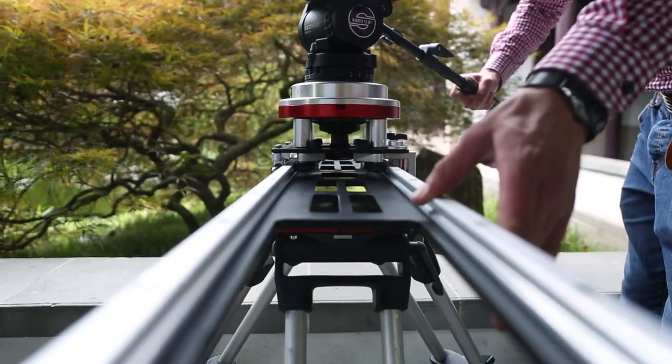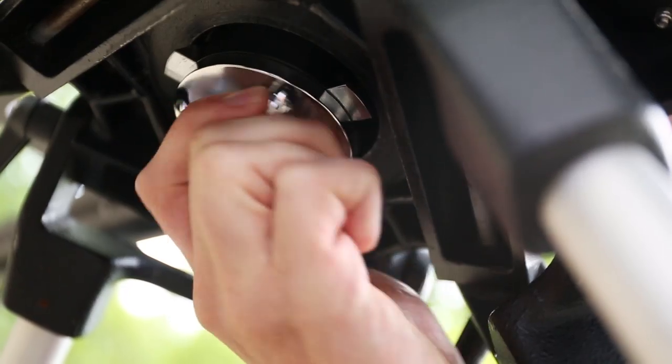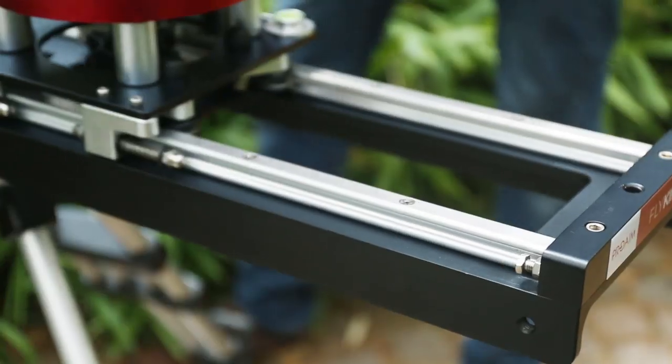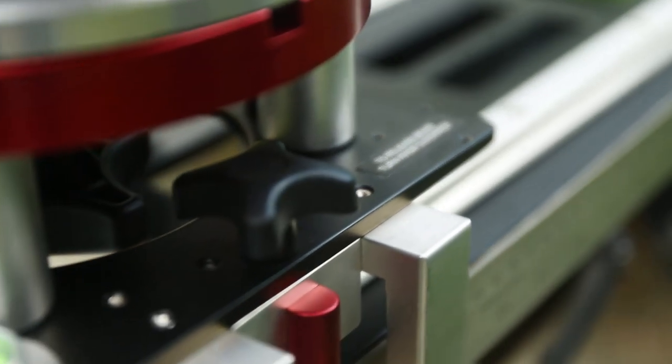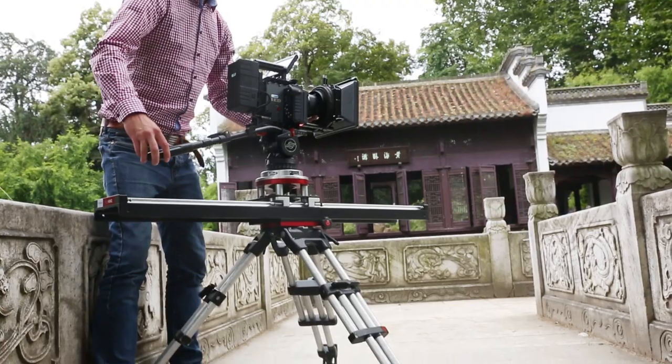Extra secure pan lock, carriage brake, and tripod lock are available for ease of operation. The anti-vibration shock absorbers prevent jolting at the end of the tracks. The rubber prevents sudden halts, resulting in super smooth, jolt-free sliding shots.